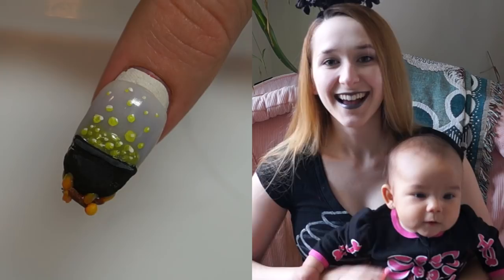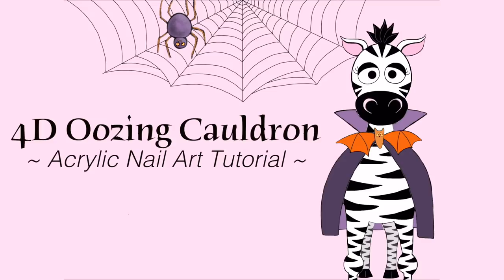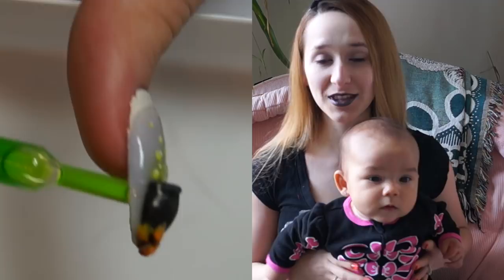4D Oozing Cauldron Acrylic Nail Art Tutorial by Hot Pink Saber Polished. Hi guys! In today's video, I'm going to be showing you the last of my oozing Halloween nails for this year.